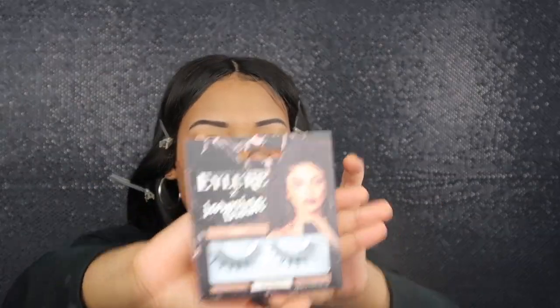I'm spraying my face with my Urban Decay setting spray and fanning so it can soak in — I love to fan. Now I'm gonna take my Jasmine brow eyelashes. I like to do them off camera, but here they go guys.